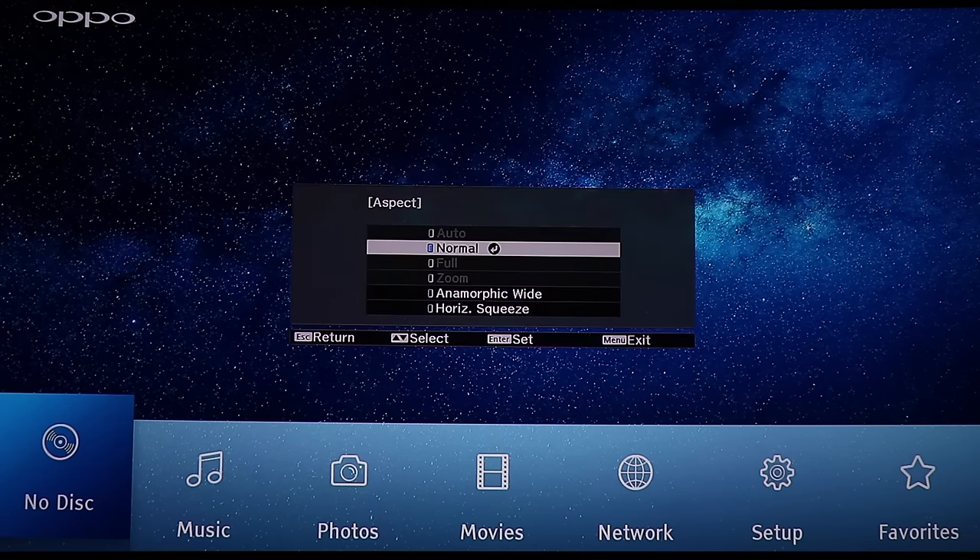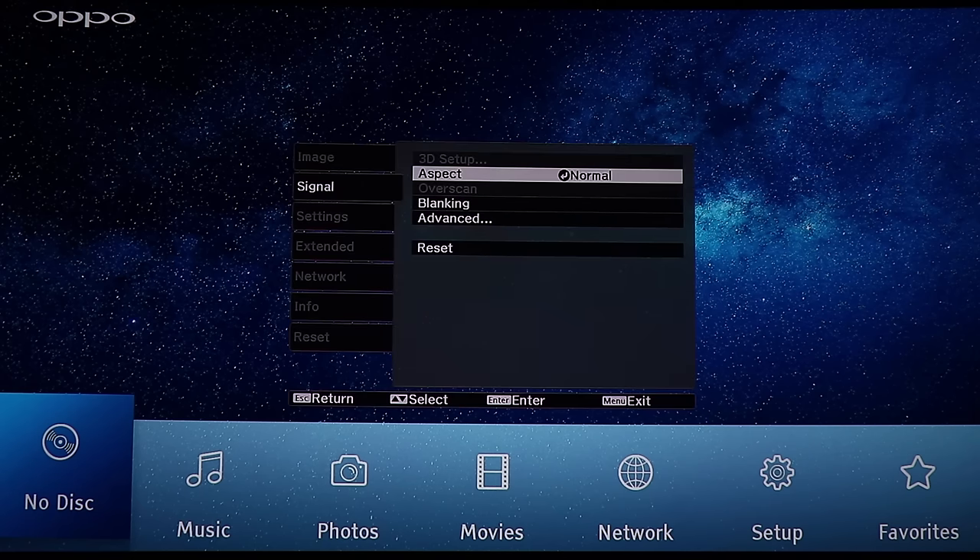One more thing — if you use auto iris you can actually hear the lens mechanism inside. Combined with the fan noise, that iris sound is irritating to hear. In the signal menu there's the normal aspect ratios. One issue so far: I have a curved screen and there's no way on this projector to bend the corners to get it 100% matching my curved screen.